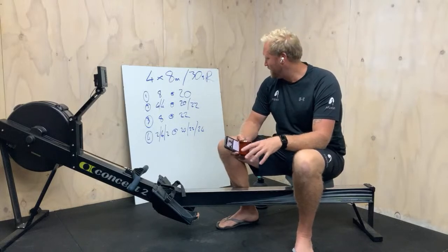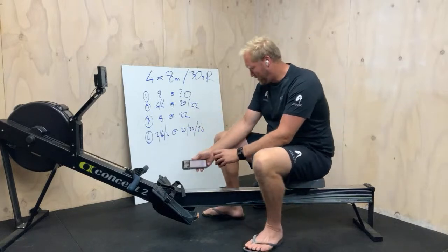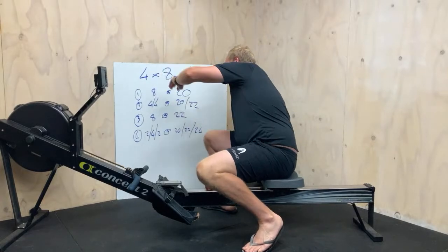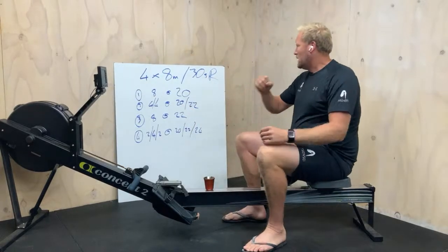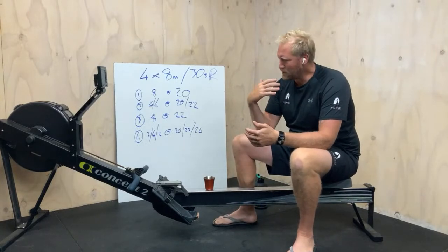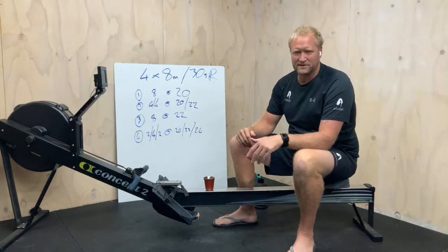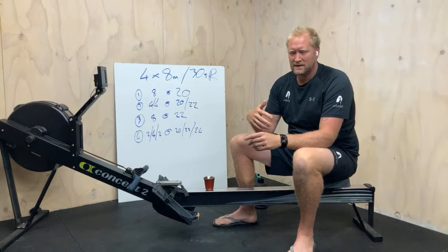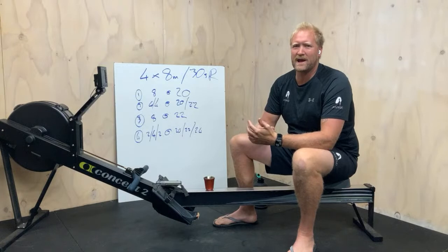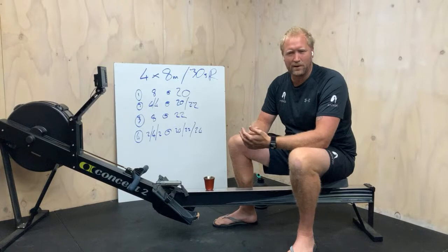Not a big one today. We've just got a few eight-minute pieces, only going to have a short break in between — 30 seconds — and it's all just going to be nice and steady. We find good rhythm, we can push it out a little bit if we can, just really get into a good fitness zone and pump it along that way.